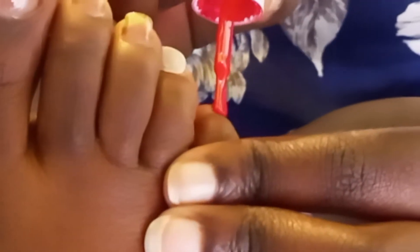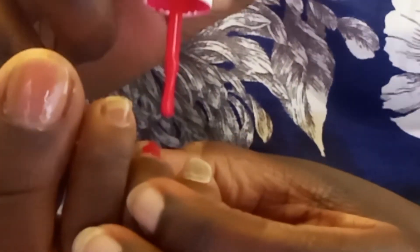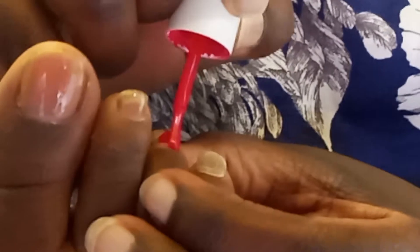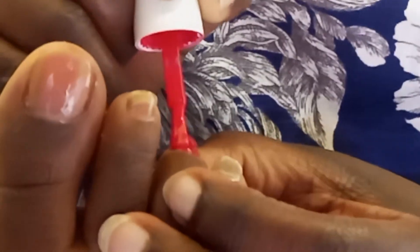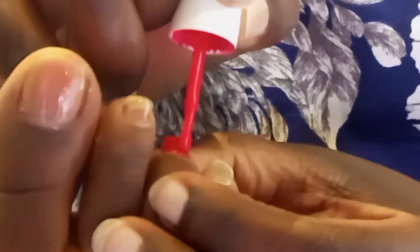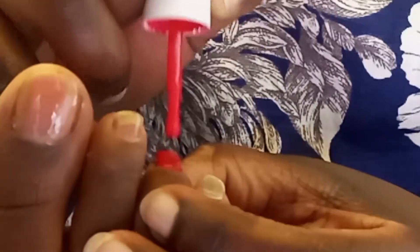I'm going to use the second color — the cherry red — applying slowly in a thin layer. Same case with the red: wipe the excess gel on the neck of your gel bottle, then smear it gently on all toes. Make sure that you form a cap — a straight cap — on the edge of your toenail.